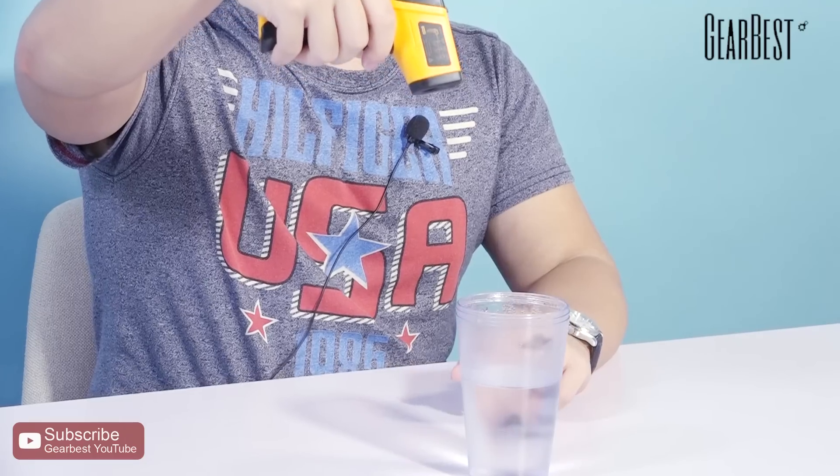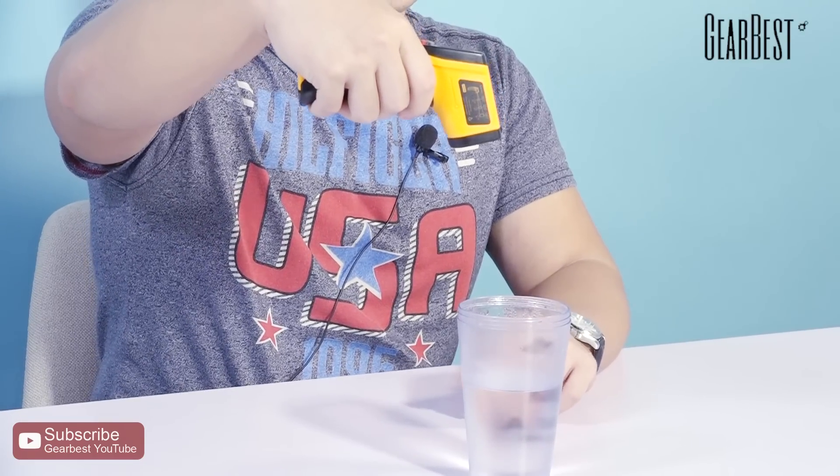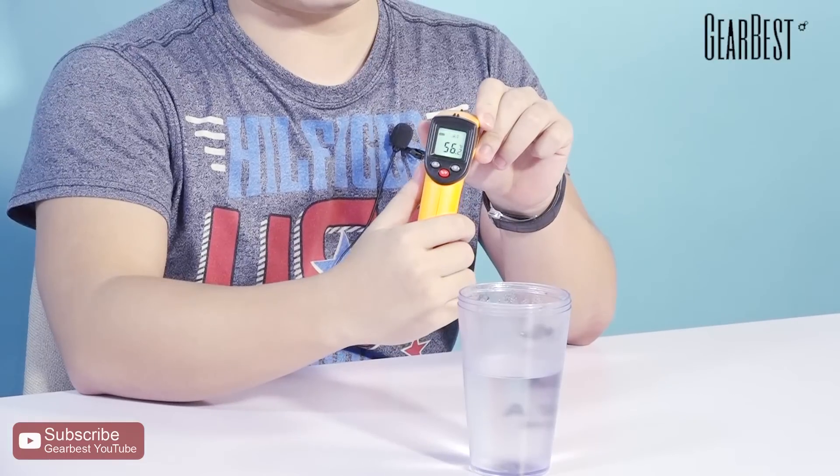Now let's use it to test a bottle of hot water. You can see the infrared beam as it takes the temperature reading. Okay, that's all of the content about this infrared thermometer.